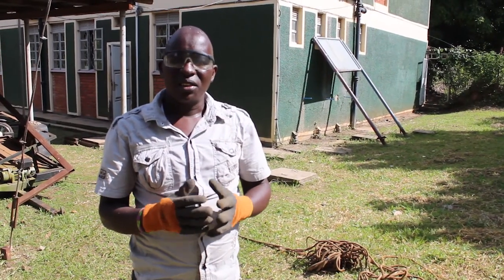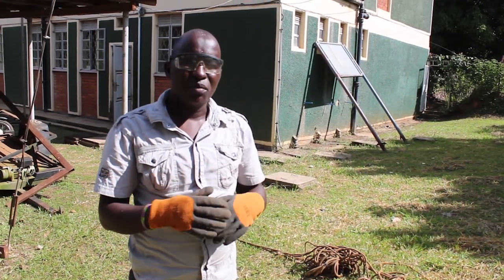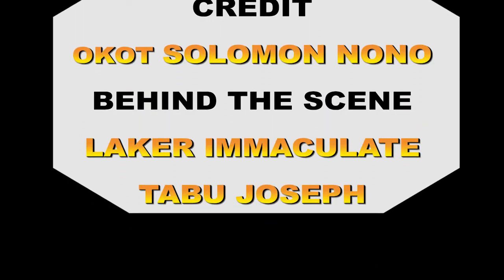Thank you to APC through the LopNet project and the PRX chain that has made this possible. Thank you so much.